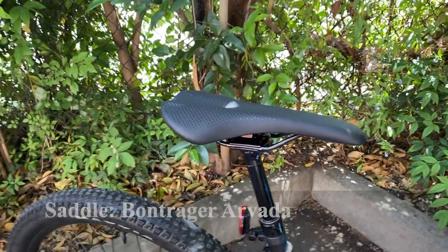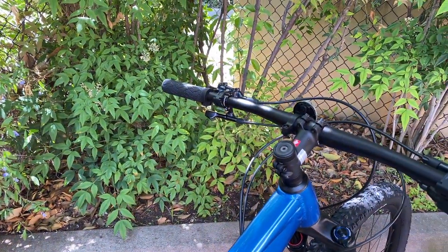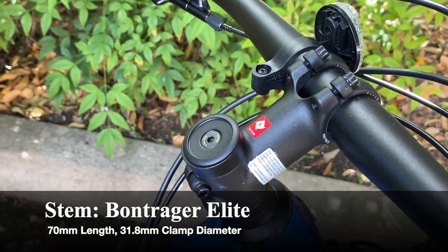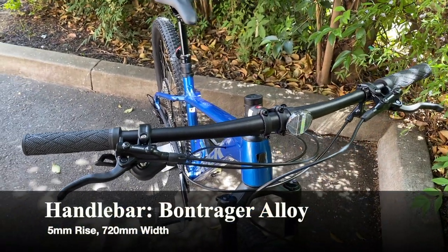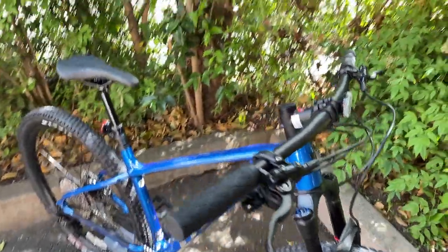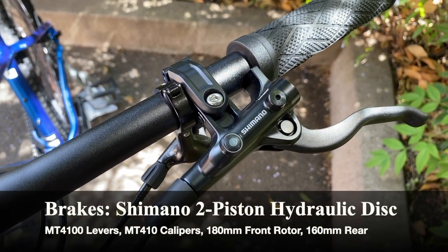There's also another hole for a front derailleur mount if needed. For finishing components, we have the pretty typical Bontrager Arvada saddle with steel rails, which is very common on Trek mountain bikes. For the handlebar and stem, we have a Bontrager Elite 70mm stem in this medium frame size with a 31.8mm clamp, and the Bontrager alloy handlebar with a 5mm rise and 720mm width — perfect for cross country with a pretty flat bar.